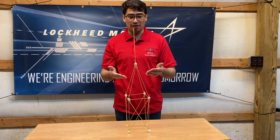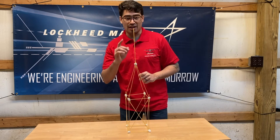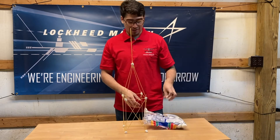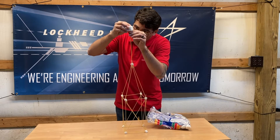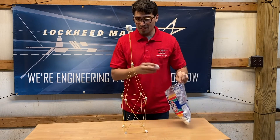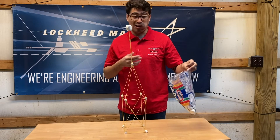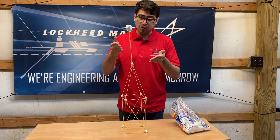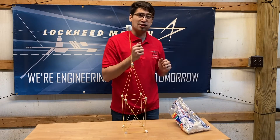It's a tower made out of spaghetti, marshmallows, and tape, and at the end of the design you're going to build it to withstand the weight of one of these very delicious marshmallows. This bag was full when I first started this — I've just been eating them. And at the end of it I'm going to show you how this compares to an aircraft structure. So let's get to it.